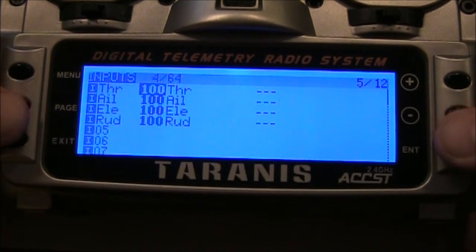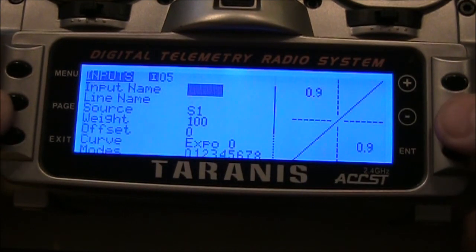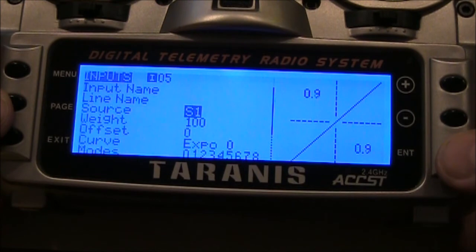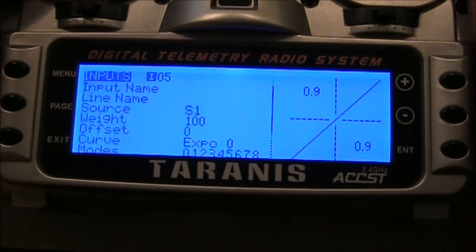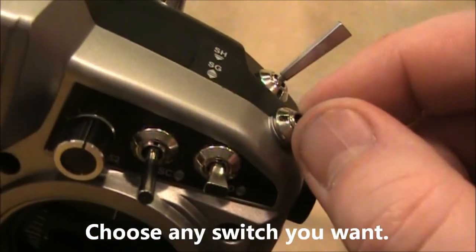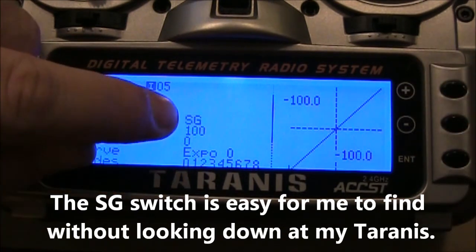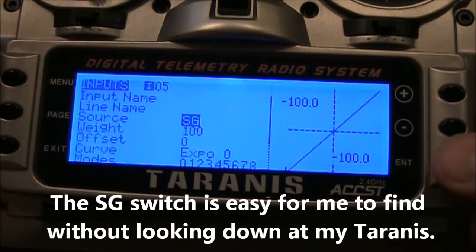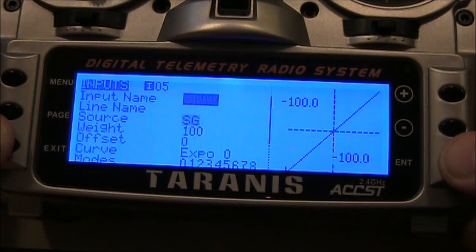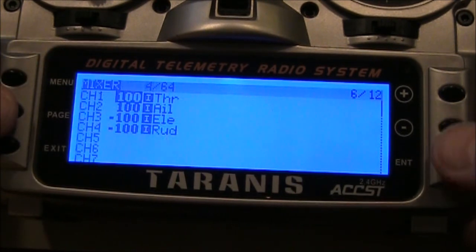Push the page key and go over to inputs. Go down to channel five, click on the source field, and push enter. I'm going to assign it to the SG switch up on the top of the transmitter. Move it around a little bit and it changes to SG, just like we want. Push enter to confirm, then go from inputs over to the mixer.